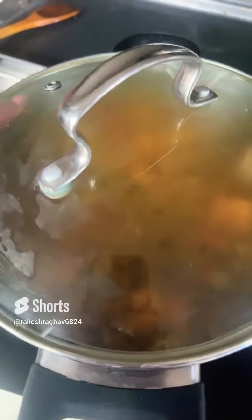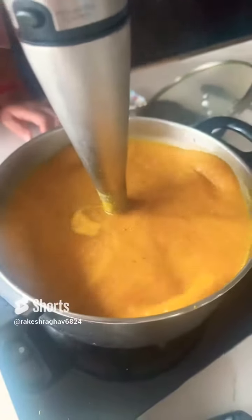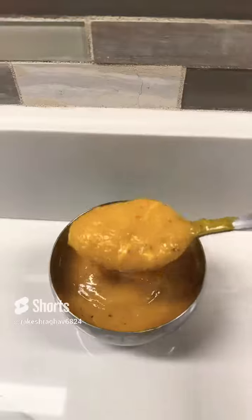Add your salt to taste and stir that well. Boil it for about 10 to 15 minutes until it looks something like this. Blend it and top it off with some cheese or eat it with some bread. And there you have it.